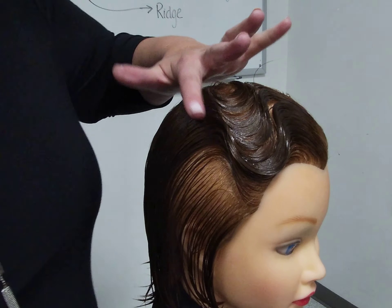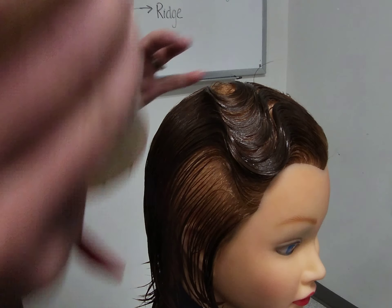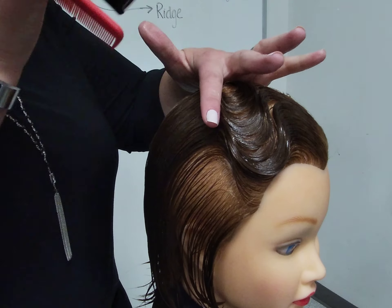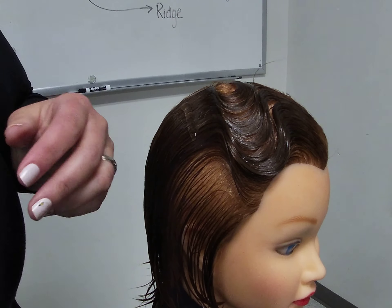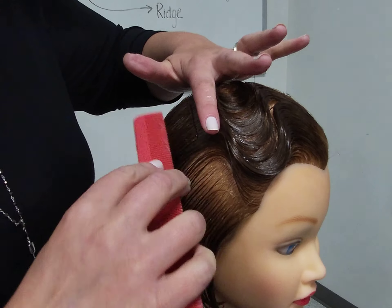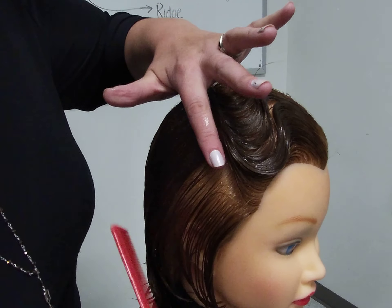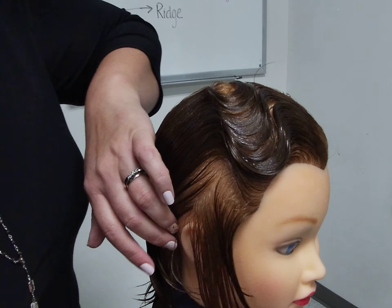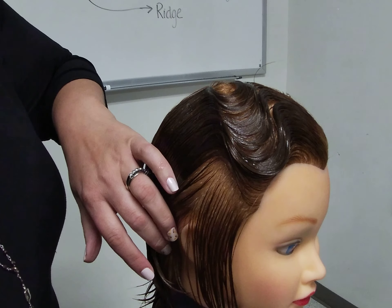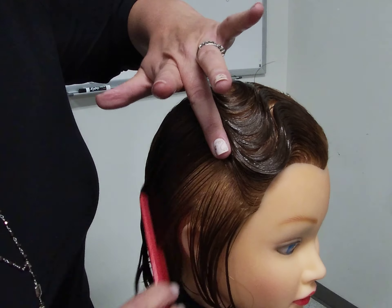For my third ridge, I will create the same pattern as the first ridge. Applying a small amount more of finger waving lotion, comb that out. This front section I'm going to carve out. In a later video, I will be demonstrating how to complete a professional pin curl, so we will leave that for later.